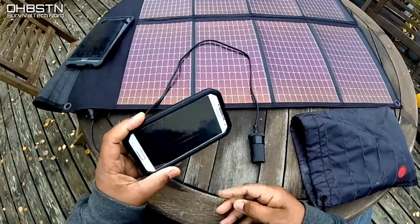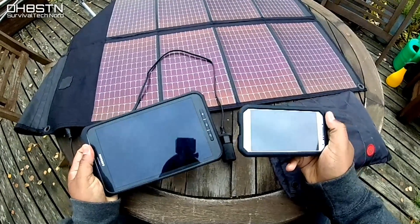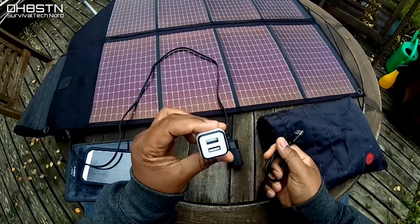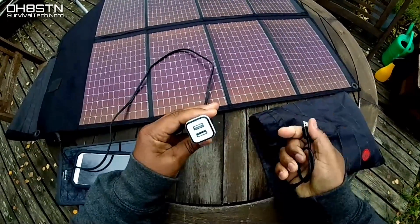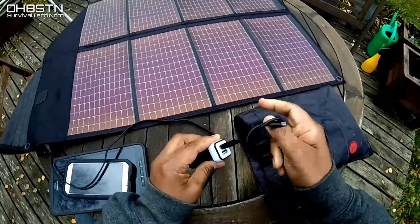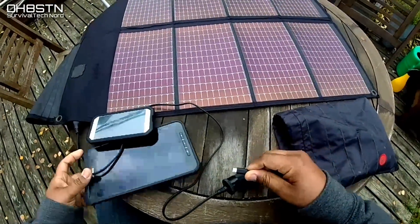So, let's say you're trying to keep weight down to a minimum and you simply want to use your PowerFilm panel to charge up your smartphone or your tablet. The best way to do that would be by using a USB step-down converter. This one takes anything from 10 to 28 volts and drops it down to 5-volt USB. It weighs nothing and alleviates the need to carry a battery bank if you live in an area which normally has clear, sunny skies.